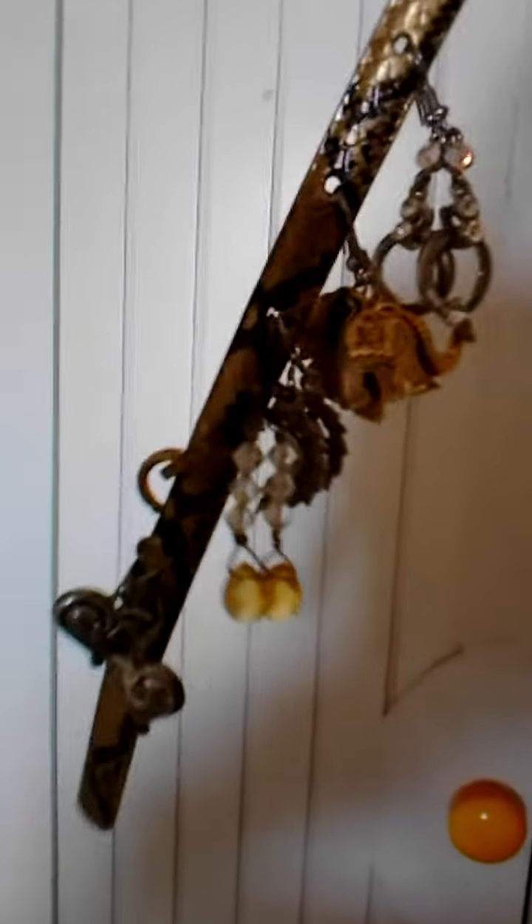I think what I'm going to do is hang them going across like that and maybe cut the belt into three pieces so that I have like a little layer. I will let you know when it's all done and show you what the finished look is going to be. I'm always trying to find ways to keep my earrings together and organized, and I thought this would be a nice way to reuse something and to be organized. I hope you like this tip and blessed be. Bye.